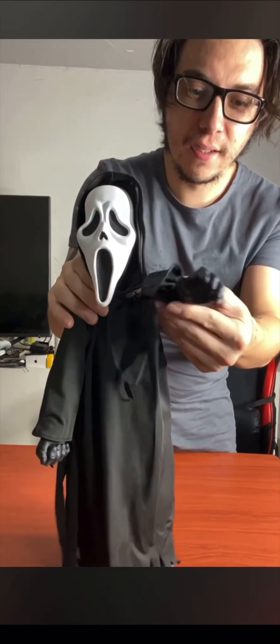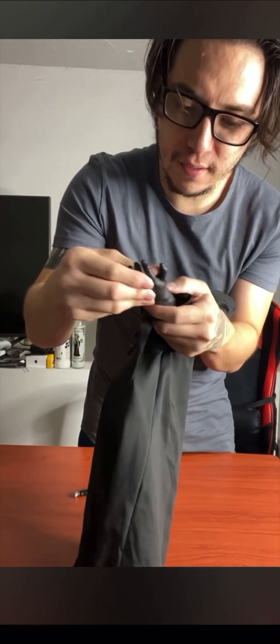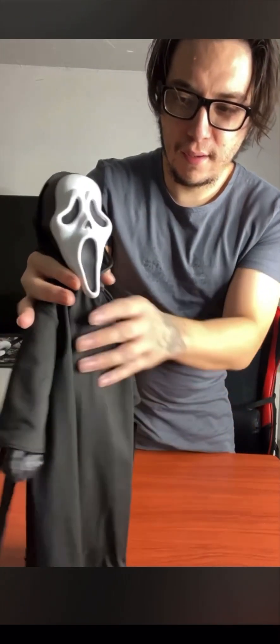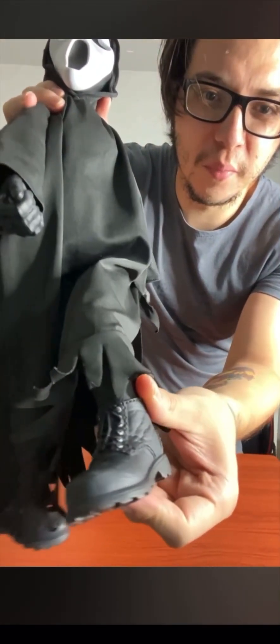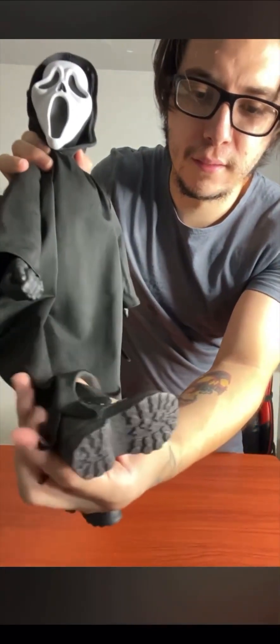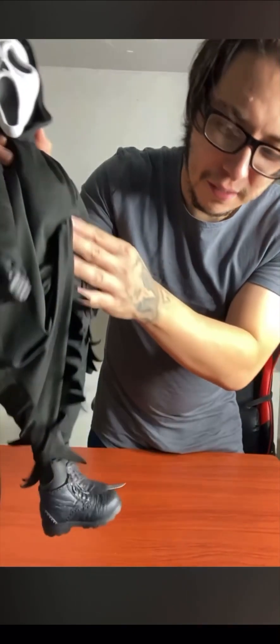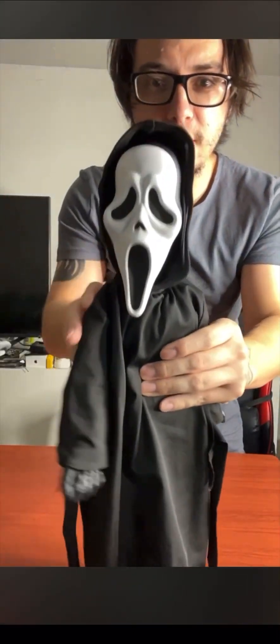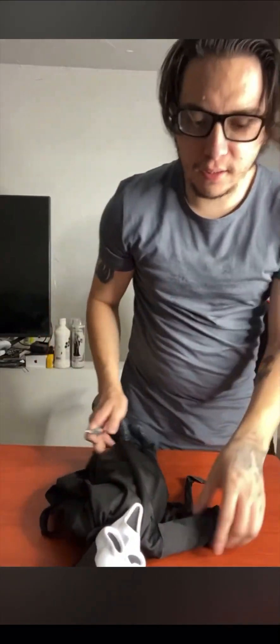Let's take a look at the Ghostface plush doll. Let's take a look at his hands — he doesn't actually rotate at the arms, no rotation. He doesn't have a real hanging knife. Look at these little boots — look at that little detail for the boots on the plush doll. And he does come with the knife — let's put the knife in his hand.